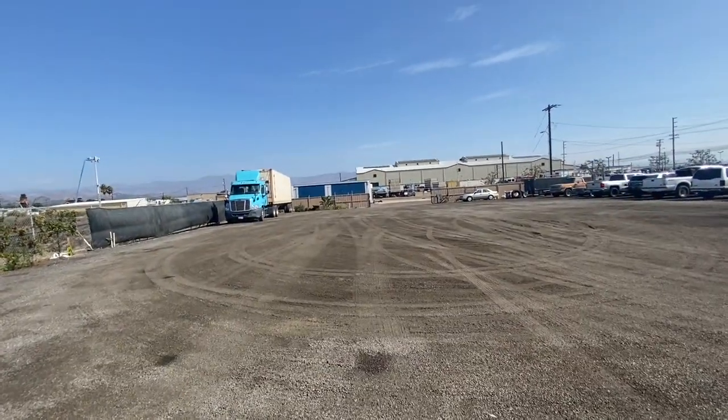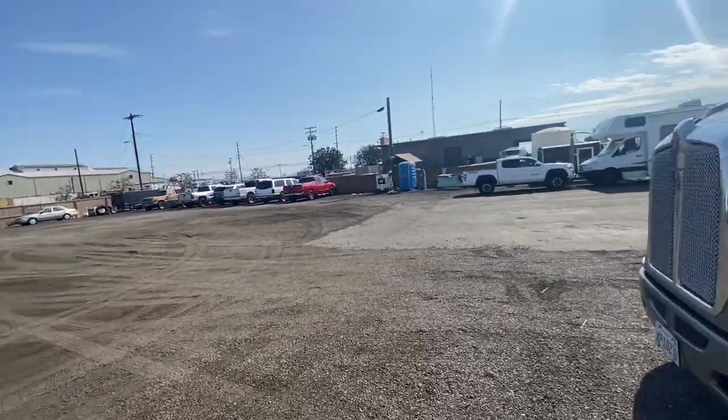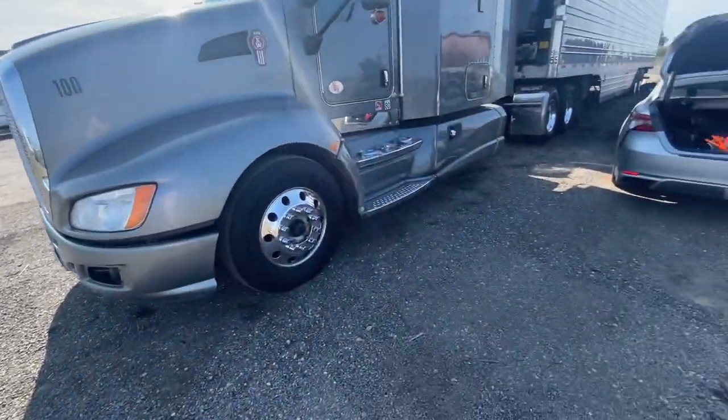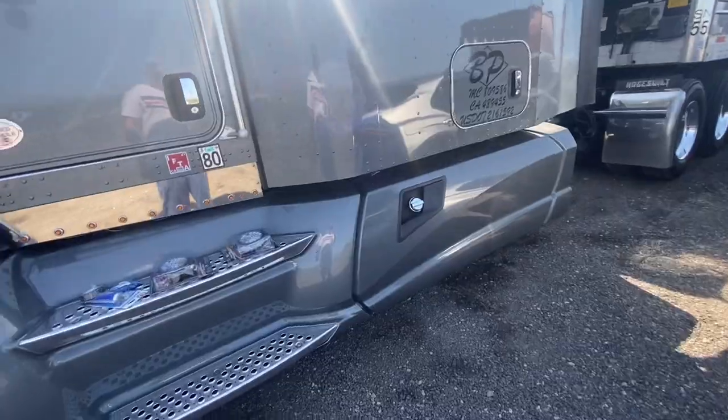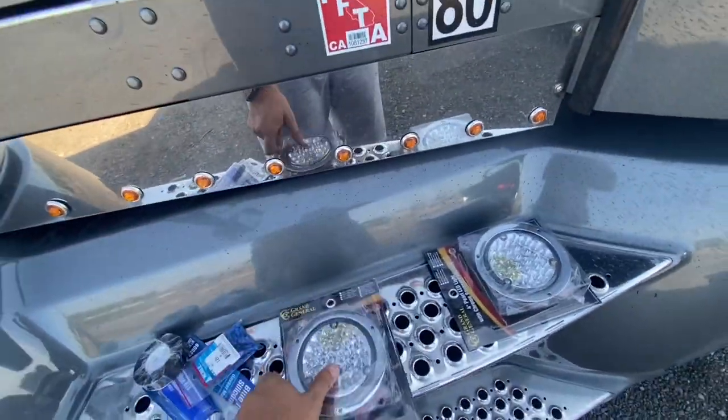All right, what's going on everybody? Got back from delivering my load and I'm here at auction at the hometown. Show you guys my previous vlog, go check it out. I went to Reno.